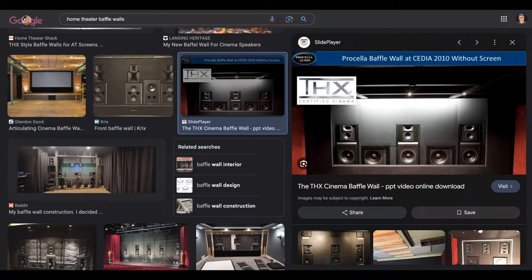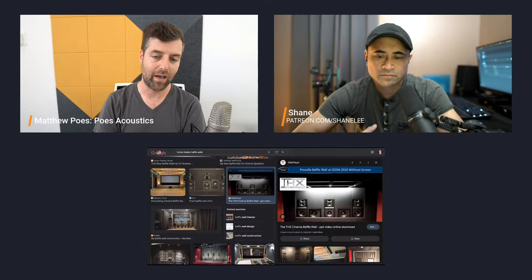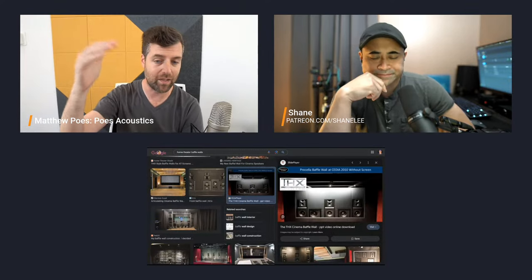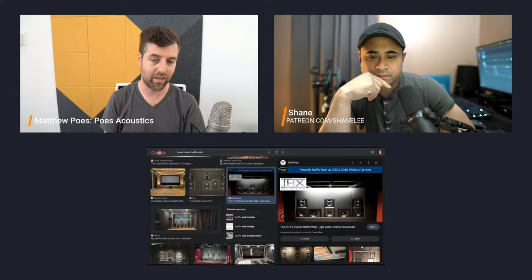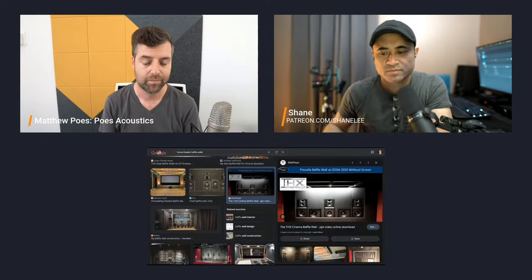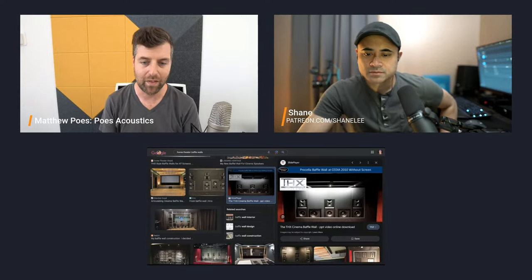For wave forming with just two subs, moving them up to roughly the midpoint where the tweeters are would be a good wave forming spot. Without wave forming, raising the sub off the floor to mid-height is not a good idea — you'll get that same kind of SBIR problem. It needs to be either on the floor or at the ceiling. It needs to be up against two boundaries — either the floor and front wall, or the ceiling and the front wall.